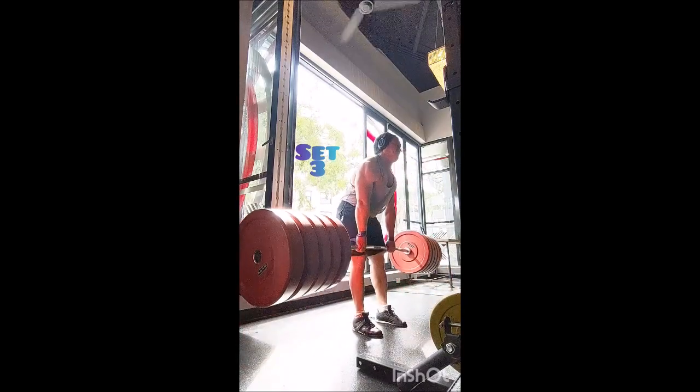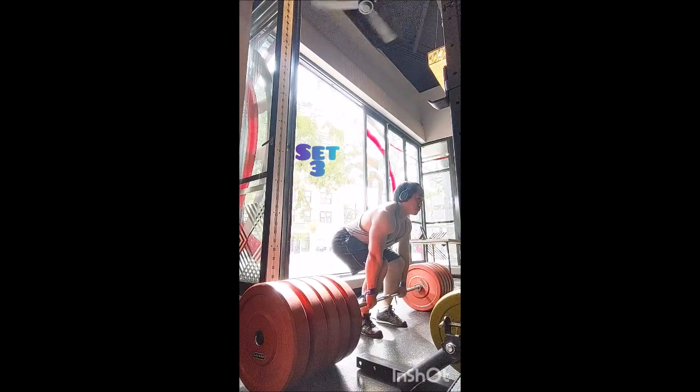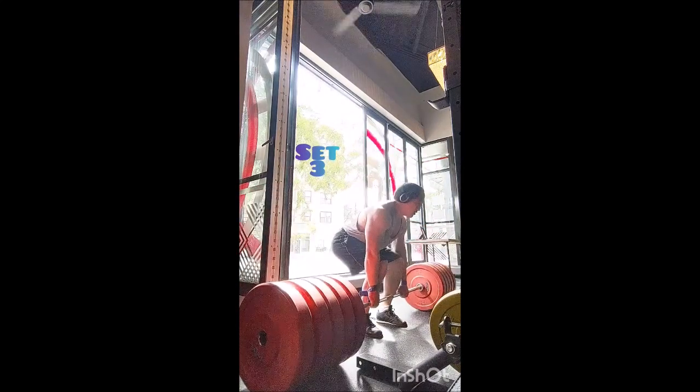I did the same thing for the weighted chin-up — eight triples with 45 pounds added, 90 seconds of rest between sets. And that was the workout. Thanks everyone, take care — look at that right plate shifting. Remember Adapt shop.